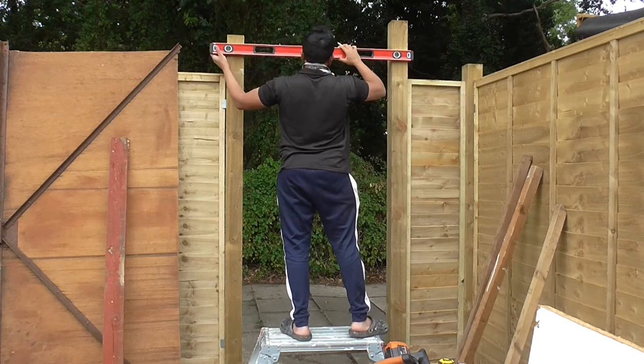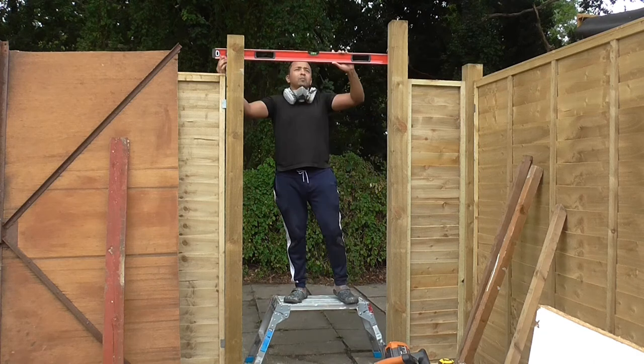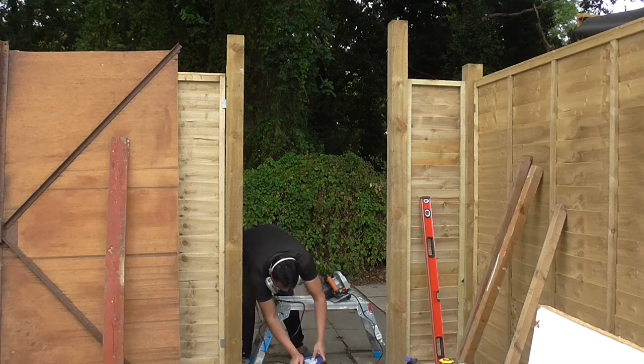It was now time for me to cut my gate posts to length. I used a spirit level to make markings. I then clamped a piece of timber across both posts so I could make straight cuts with my circular saw.